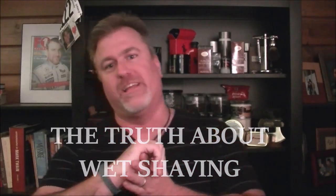Hey, gentlemen. Thanks for clicking on the link — I really appreciate it. As you can tell, today's video is a little different. We are talking about wet shaving. I've gotten quite a few comments concerning shaving and the process and all that good stuff, so I thought I'd dedicate one video to this and talk about wet shaving and, honestly, give you the truth about it.